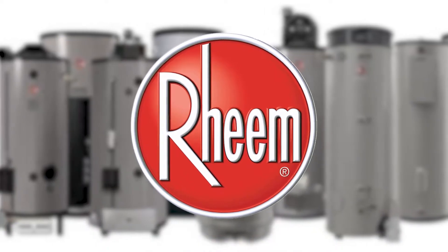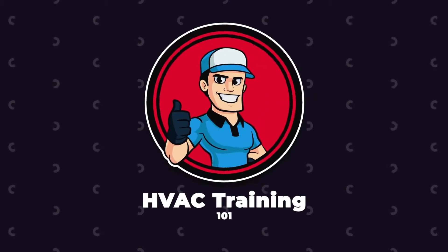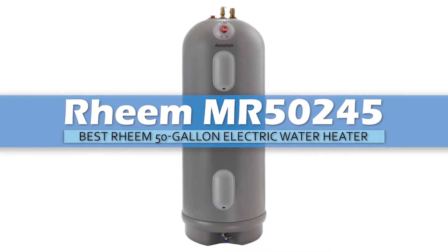So, without further ado, let's get started. First we have the Best Rheem 50 Gallon Electric Water Heater: Rheem MR50245.